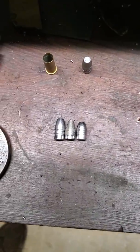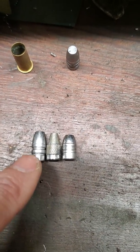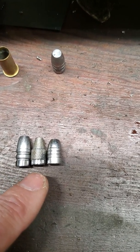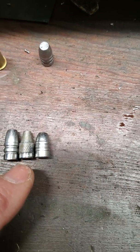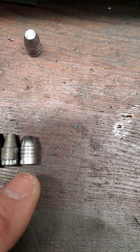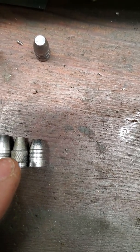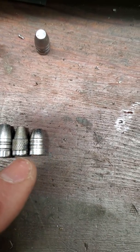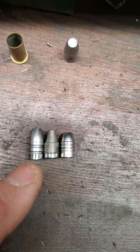Here are a couple of examples. On the left is a Lyman 311008 bullet that I've cut a heel on. In the middle is one of these Hornady knurled bullets that I cut the heel on — I cut that heel about a hundred thousandths deep. And on the right is one of Jack Harrison's new 93-grain heel bullets — they're really nice, just a little longer. You notice the contact surface, the driving band surface, is about the same on Jack's bullet as it is on the Hornady bullet after I cut the heel, and on the Lyman 311008 bullet.